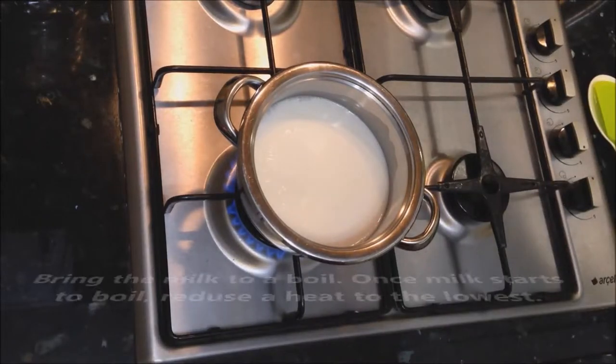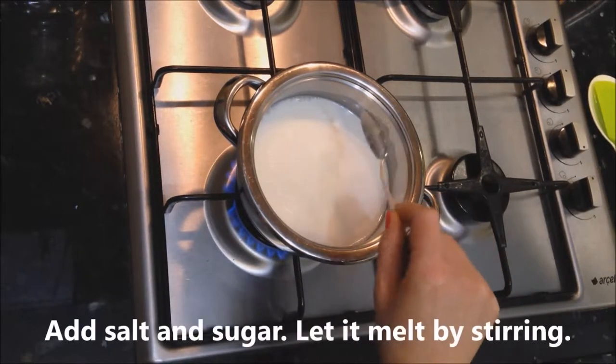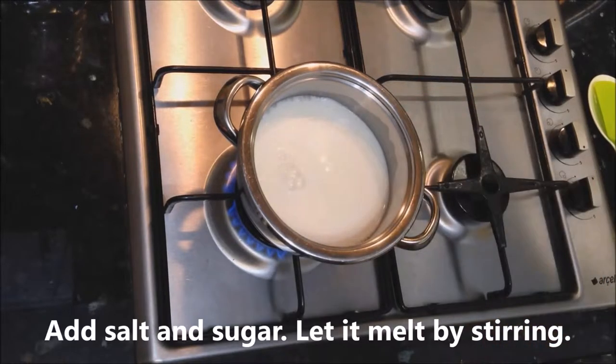Let's get started! Bring the milk to a boil. Once the milk starts to boil, reduce the heat to the lowest. Add salt — it will make the flavor better. And sugar. Let it melt by stirring.